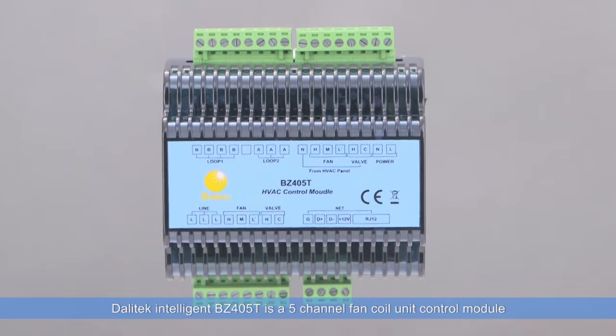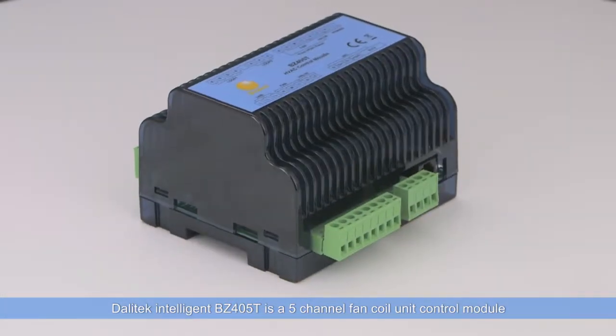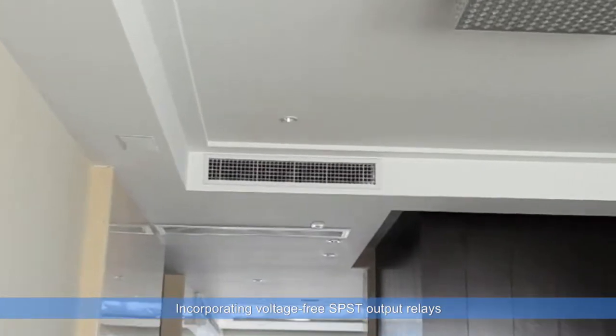Dalatec Intelligent BZ405T is a 5-channel fan coil unit control module with a maximum load of 2 amps on each channel, incorporating voltage-free SPST outlet relays.